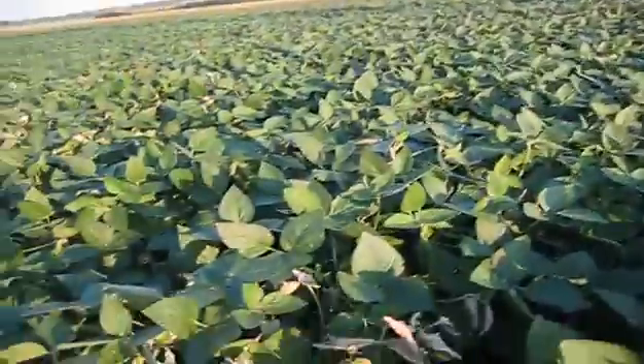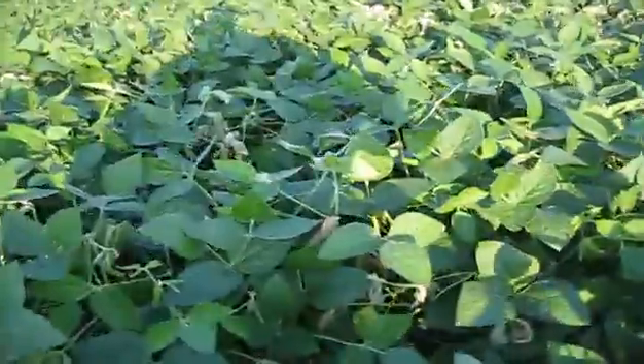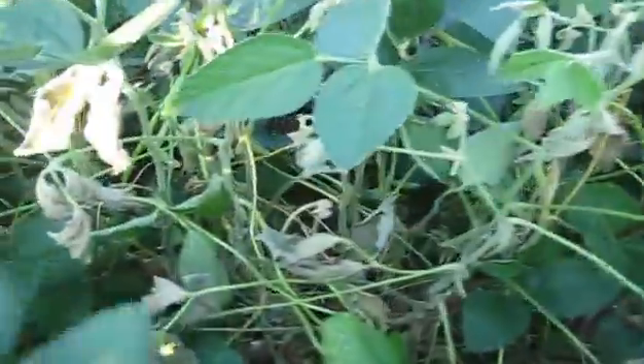With the white mold there. See more flags? Whatever this one is, it's really bad.